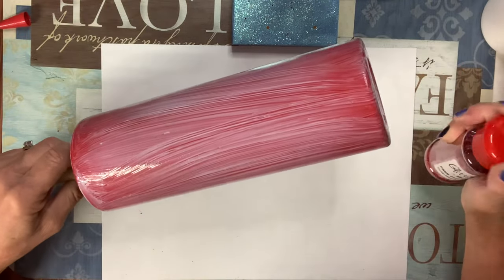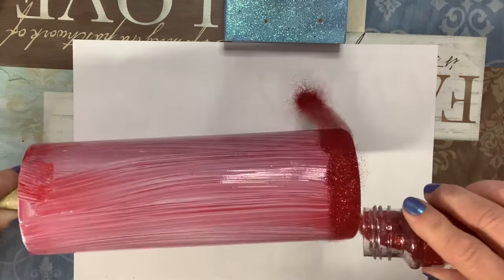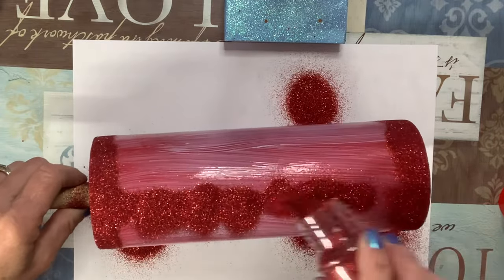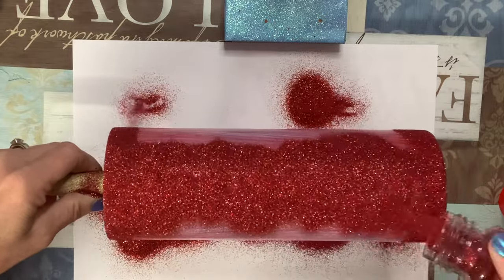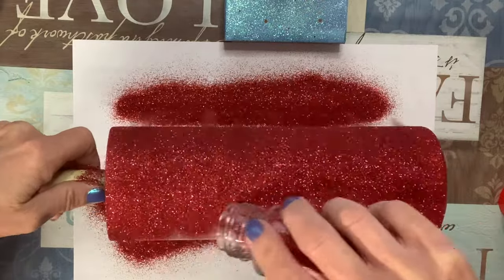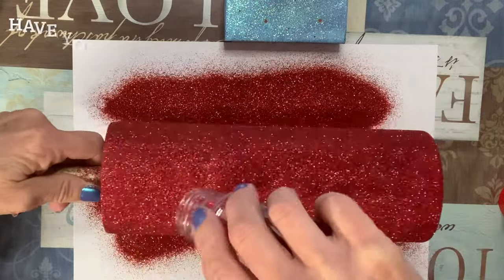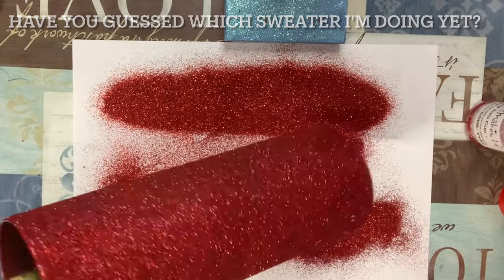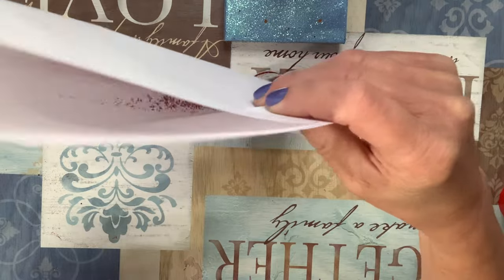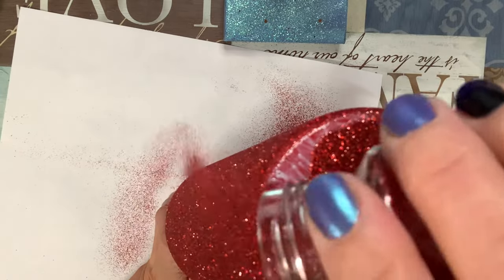The glitter color I'm using is Red Solo Cup by Glitter Me This. This is going to be a solid red — the only glitter color on this cup. Well, that's actually a lie, because I did use another color later for a step I hadn't mentioned yet. Anyway, I glittered it, tapped off the excess, and put it back in the jar. You don't have to glitter the bottom — it's completely optional. You can tape it off and leave it stainless steel or painted red.